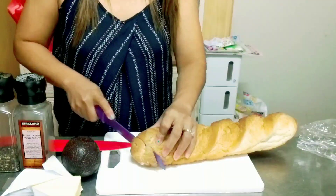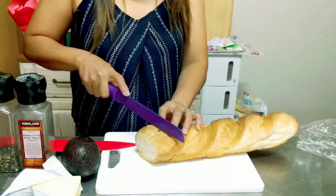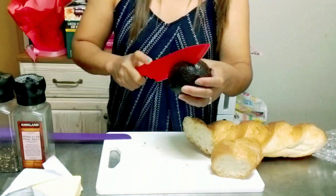Now let's cut our baguette bread. Let's cut our avocado.